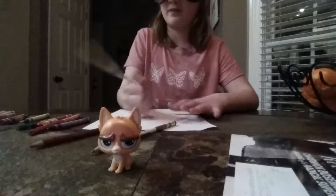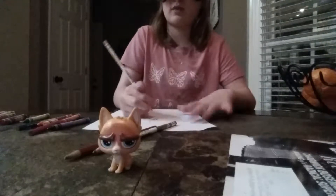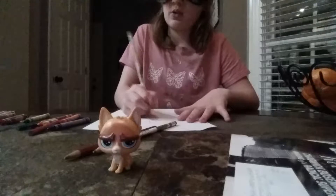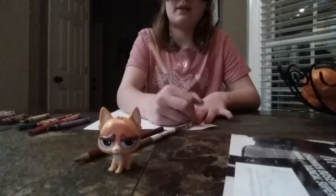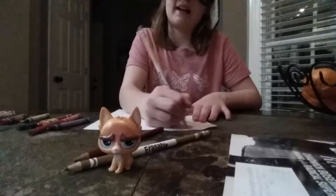Oh my gosh, I need a pencil — where is the pencil? This is a pencil. Making some legs, then I'm going to put some clouds. What is that? Oh gosh, I just bumped it over.